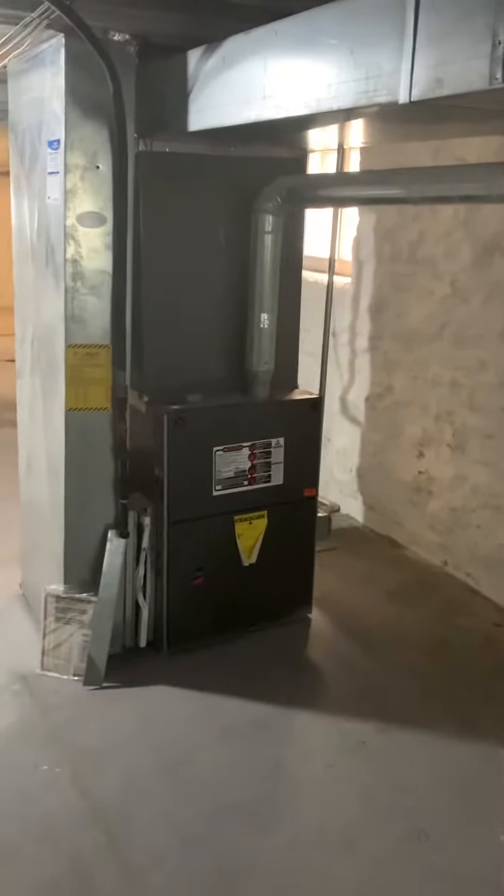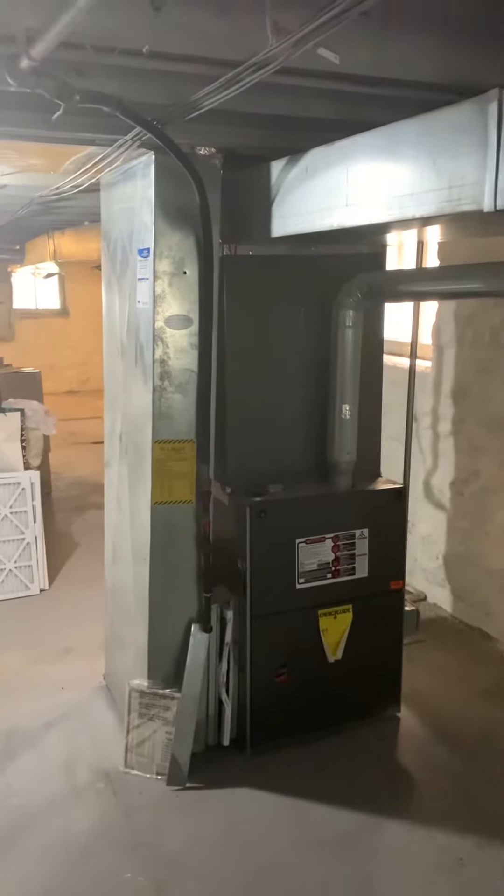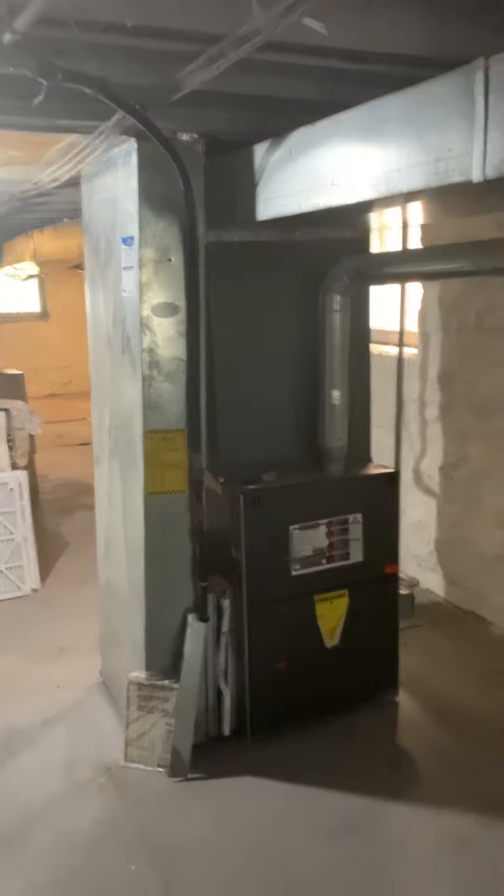We're taking a look at a possible replacement of the whole system, possible replacement of the AC coil, and possible replacement of just the ductwork. Currently we've got a 125,000 BTU furnace and what looks to be a five-ton coil.